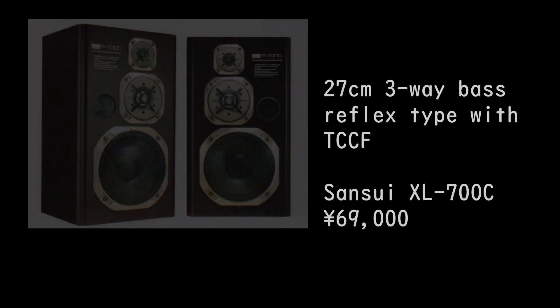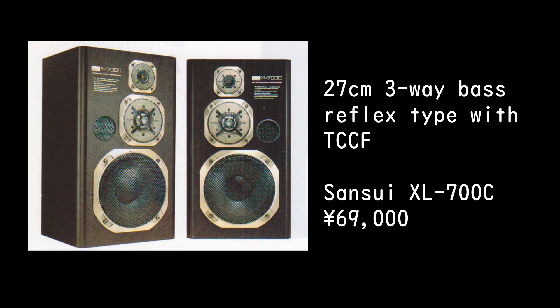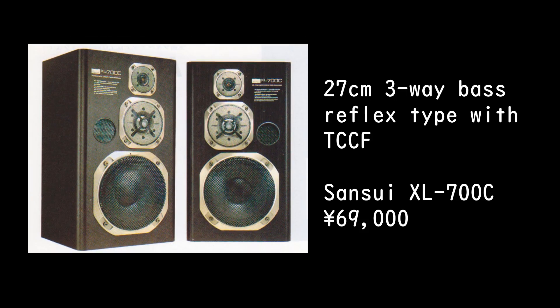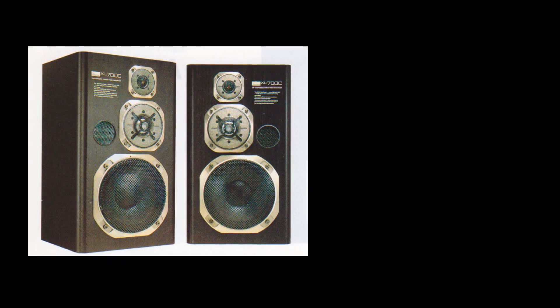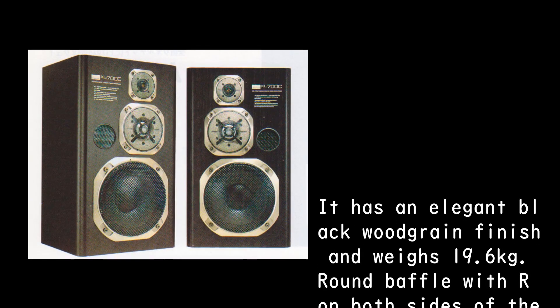The Sansui XL 700C is a 27 cm 3-way base reflex type speaker with TCCF, priced at 69,000 yen. It has an elegant black woodgrain finish and weighs 19.6 kg.